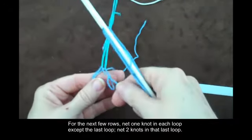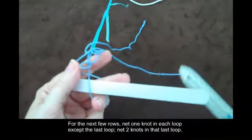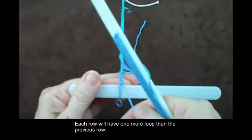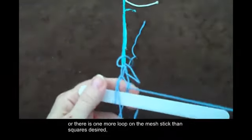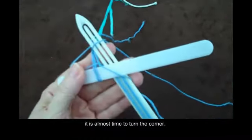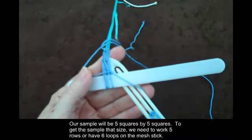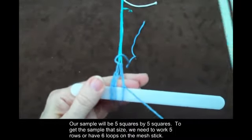For the next few rows, net one knot in each loop except the last loop. Net two knots in that last loop. Each row will have one more loop than the previous row. When the number of rows worked is the same as the number of squares desired, or there is one more loop on the mesh stick than squares desired, it is almost time to turn the corner. Our sample will be five squares by five squares. To get the sample that size, we need to work five rows or have six loops on the mesh stick.